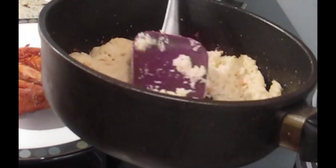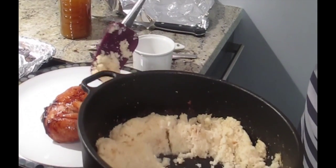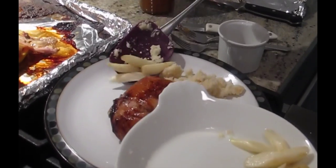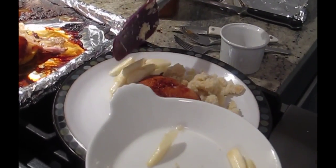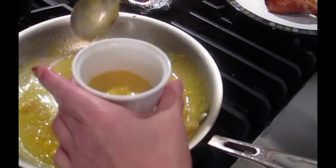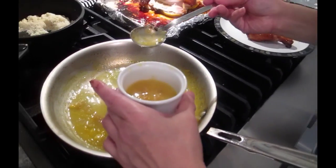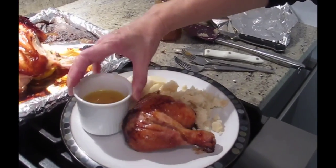Cauliflower rice — we have a video on that. Low carb, no carb — Cohen's favorite. Vegetable of your choice. Toss it for Cohen. Do you think that's enough sauce? Yeah. And that's it. Yum.